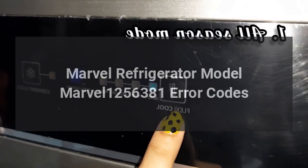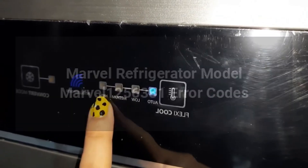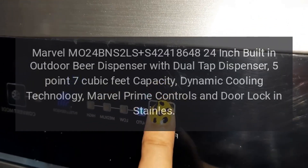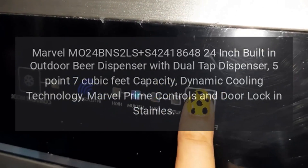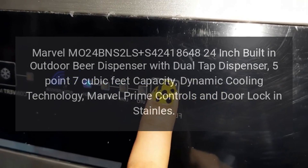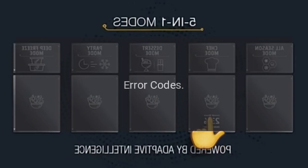Marvel refrigerator model 1256381, error codes. Marvel M024 BNS2 LSS 424, 18648, 24-inch built-in outdoor beer dispenser with dual tap dispenser, 5.7 cubic feet capacity, dynamic cooling technology, Marvel Prime controls, and door lock in stainless. Error codes: